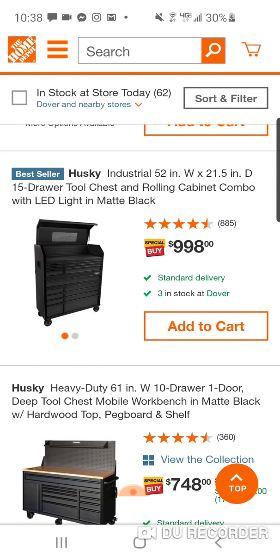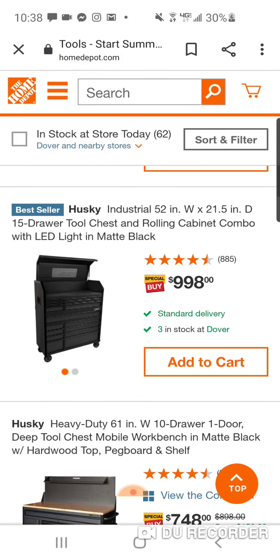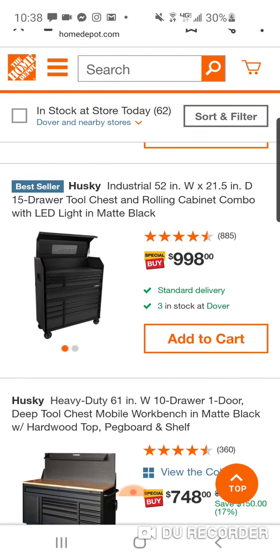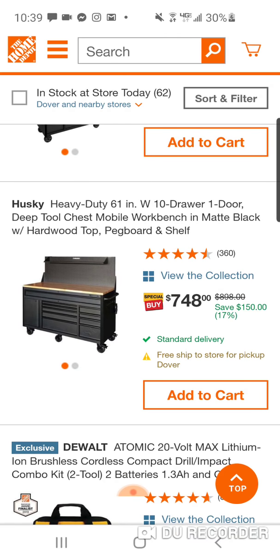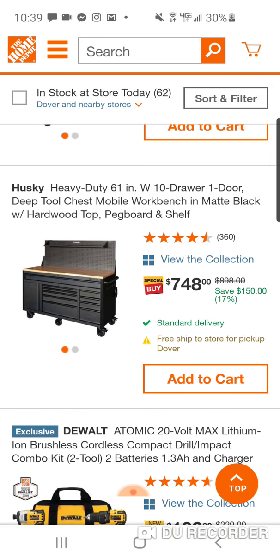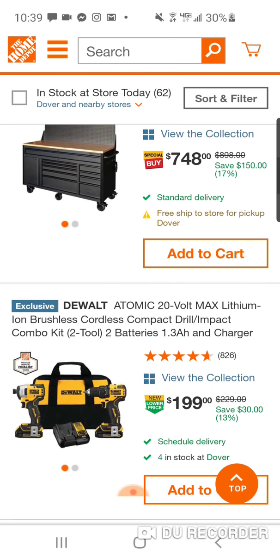$998. Looks like they're doing a lot of chest and cabinet combos, tool carts, and mobile workbenches. We've seen this — this was $798. The deals are not that great. This for $748 — remember, the Milwaukee was $599 during the holidays at Christmas. It says you're saving $150.